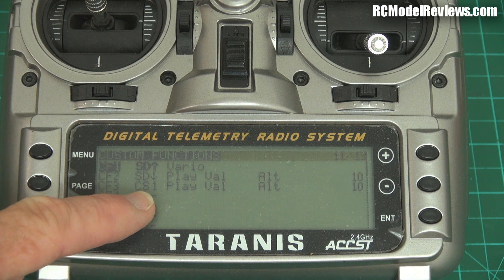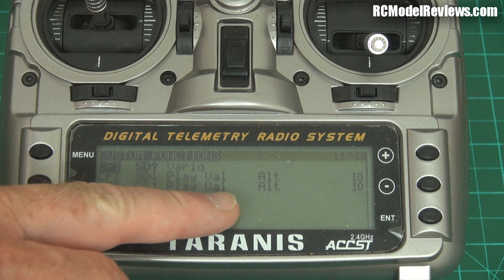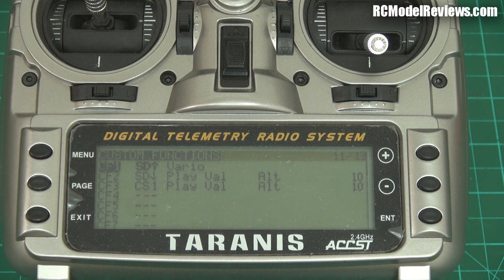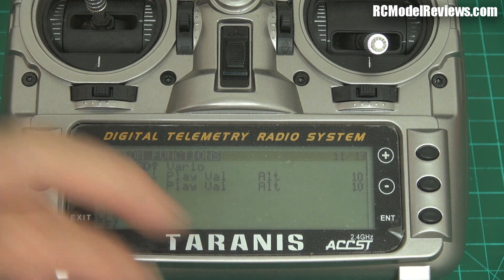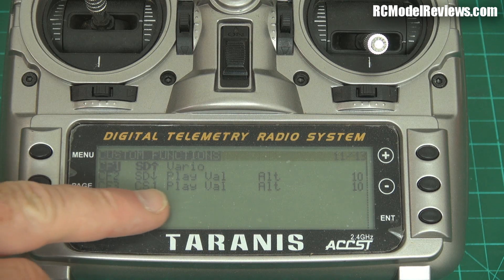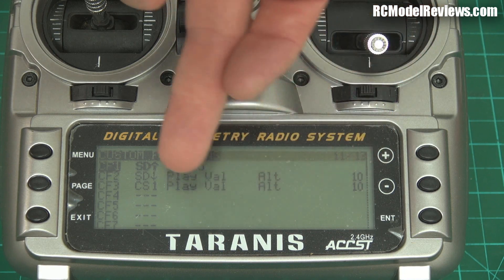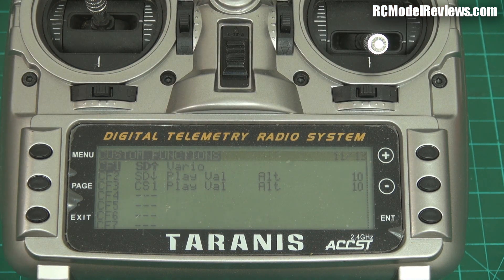Custom function 3 is linked to CS1, which is a virtual switch. When CS1 switches on automatically, it will also play the value of your altitude. You might think — why do you need another one? The reason is that this one operates automatically as my alarm for when I go too high. Here in New Zealand there's a maximum altitude limit of 122 meters (about 400 feet) for model aircraft, so I have an alarm that keeps telling me my altitude every 10 seconds until I drop below that limit.